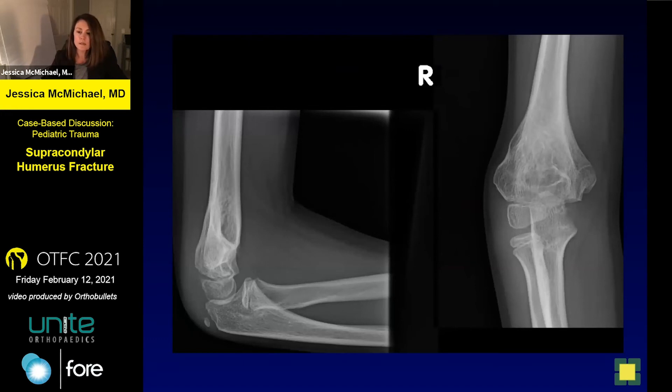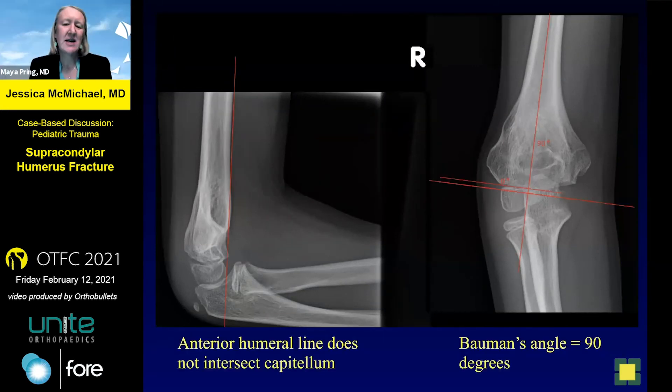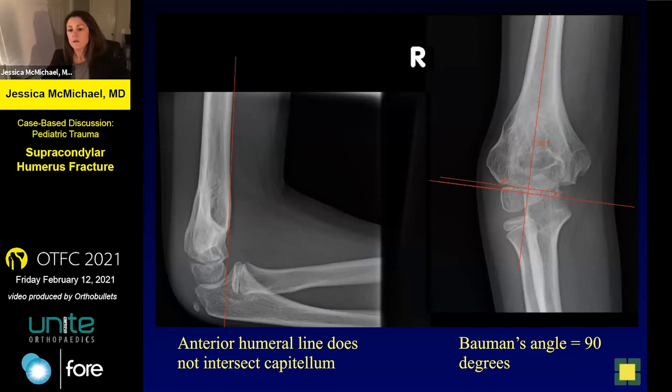You can already see on the AP a varus malalignment. A question from the chat: how much angulation is acceptable and how do you assess rotation intraoperatively? I didn't take this kid to the operating room, but I use lateral and medial column views to assess rotation in the operating room.